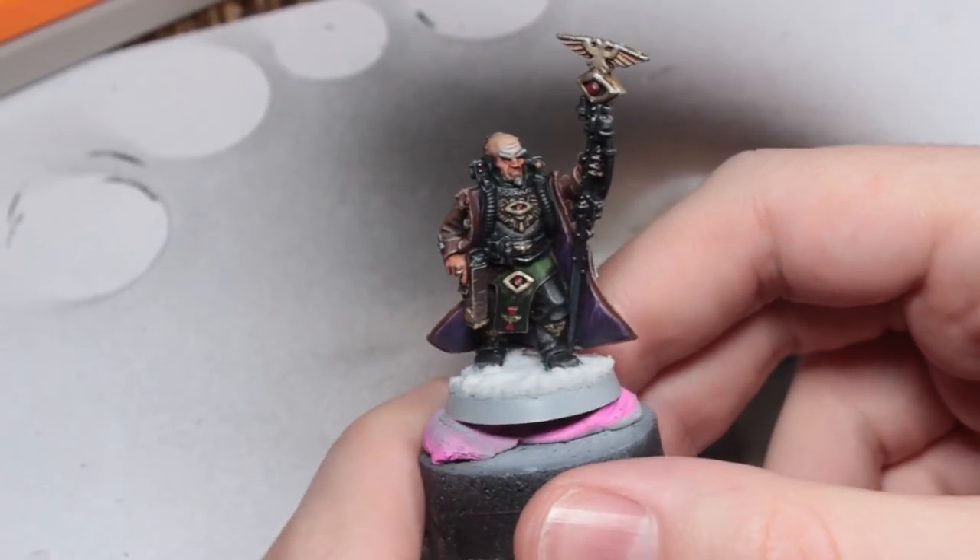Good Wednesday, kind people. I've been painting stuff and making bases. Here is one of the things I've been painting.